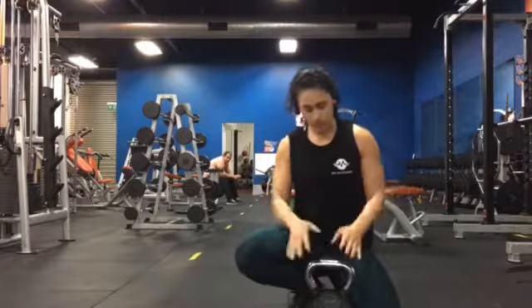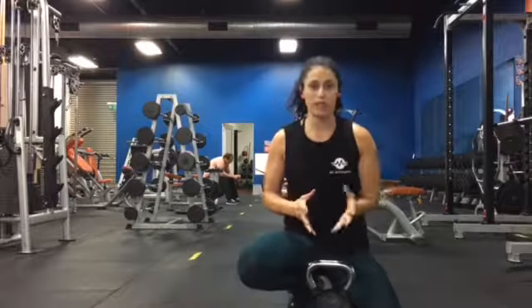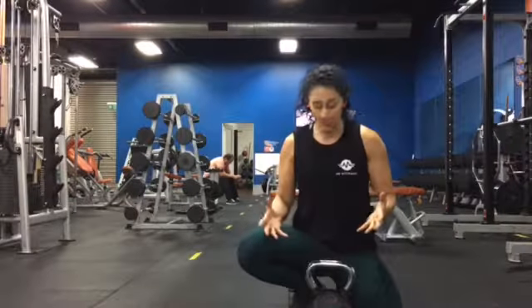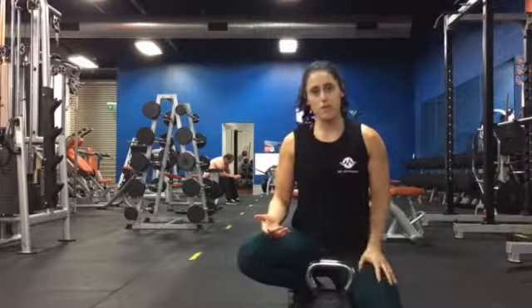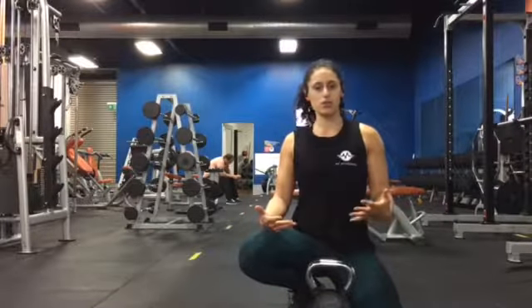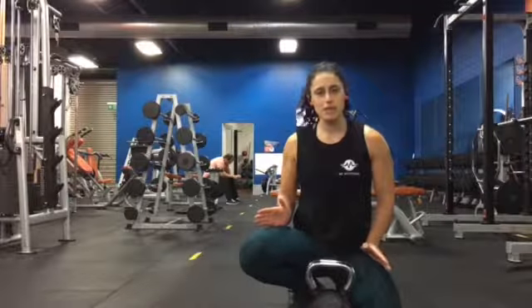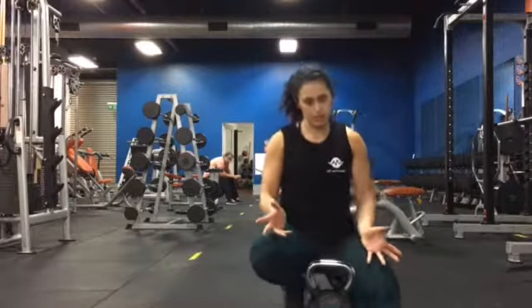The first thing we're going to do is squats with the kettlebell. You can also use a dumbbell or any kind of weights. Things to remember: feet are going to be shoulder width apart, the spine is nice and neutral, you drive through your whole foot. Think of your knees — they should track your toes, and it should look like this.